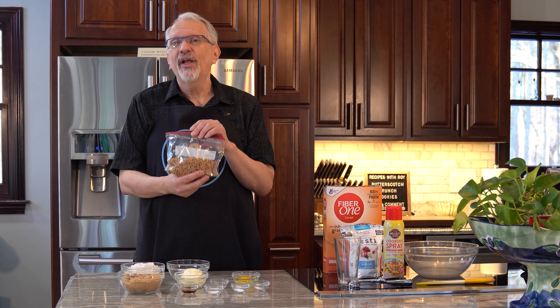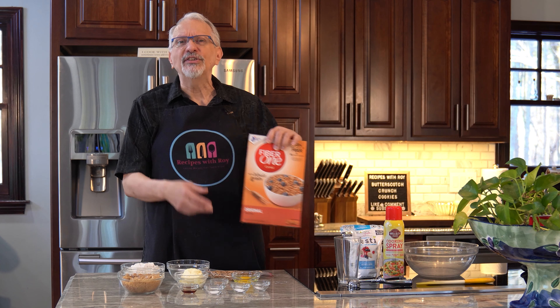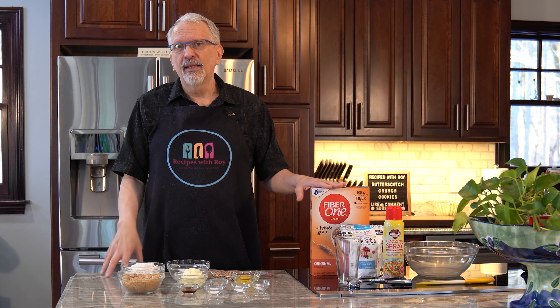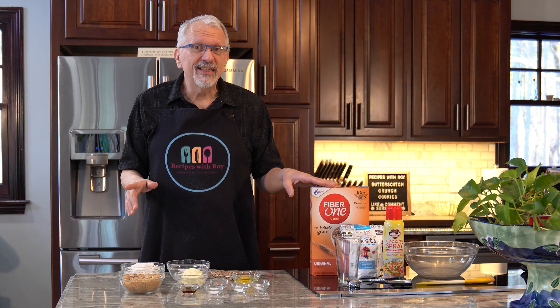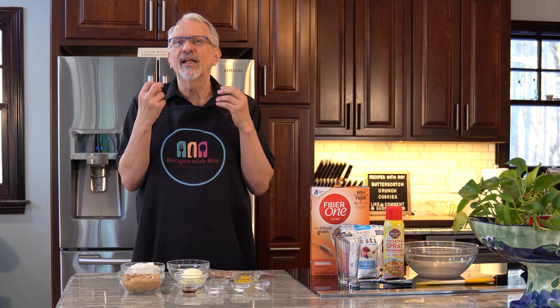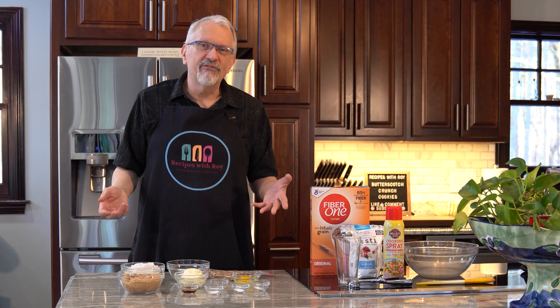I have one cup of Fiber One cereal in this baggie. There's also All-Bran, which is similar, but All-Bran the bites and points are a little higher. This Fiber One is much lower, plus it has a faint sweetness to it. This is not sponsored, I'm just saying. In the original recipe, Skinny Kitchen used rice crispies, so you could use that if you want. I just wanted a little more crunch, or you could even break up some Cheerios — you can swap it out however you like.